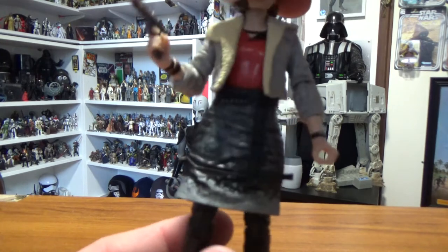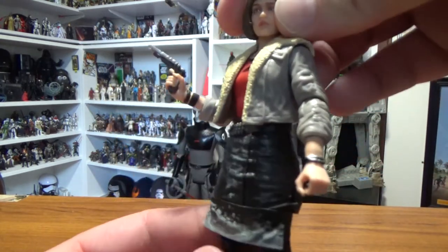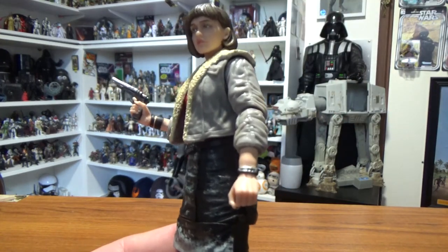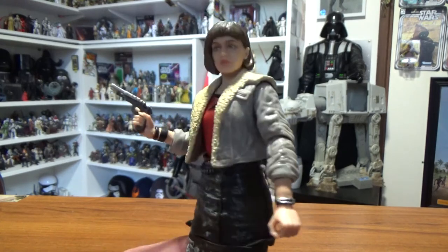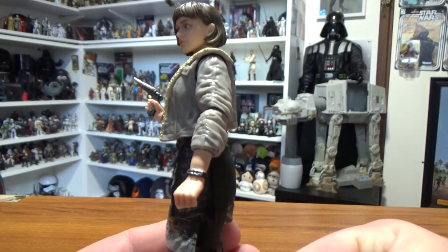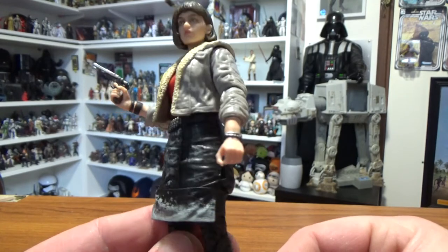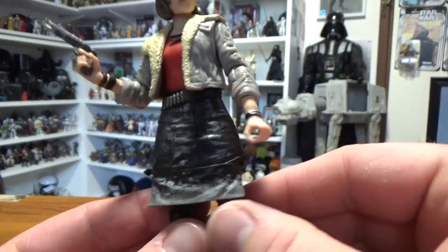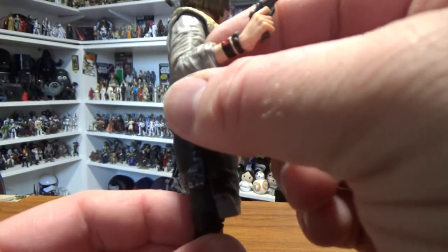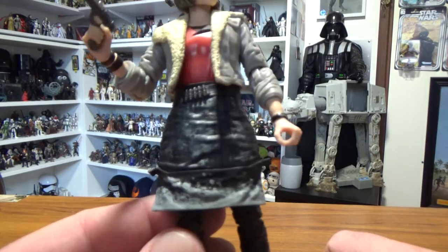It's a very nice figure, but yeah it definitely needs to have Han with her, and hopefully his speeder - you know what I mean. Really nicely detailed, really nicely painted and executed. She's got things like a bracelet and a couple of others on this arm as well. The bunching of the sleeves looks nice and natural, just sort of rolled up - looks good.